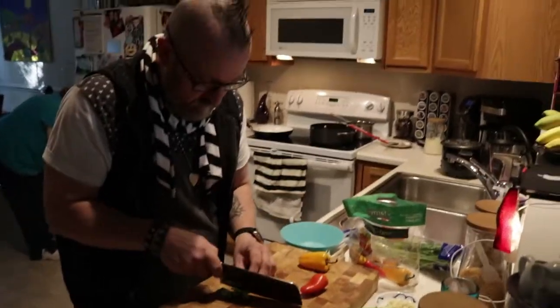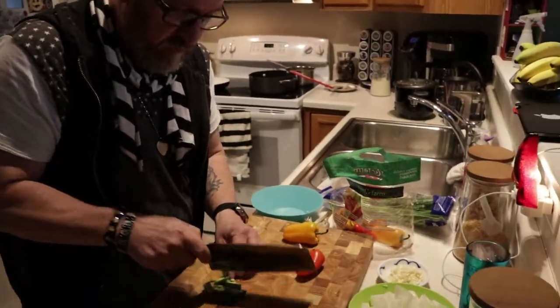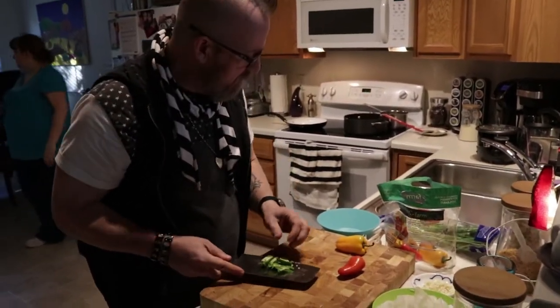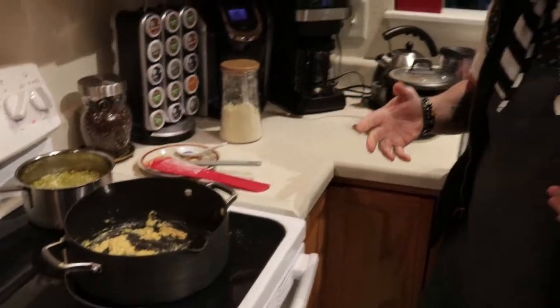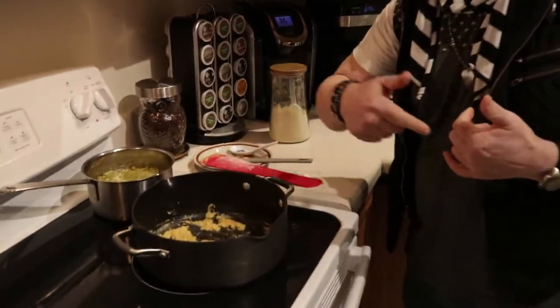Avin, can you talk about what you're doing while you chop? I am making a pseudo-Cajun stew. I'm saying pseudo because it's vegan, and really there's no such thing as a Cajun vegan. I'm not making a big roux because I don't want this to be greasy. It's garbanzo bean flour, olive oil, and coconut oil.